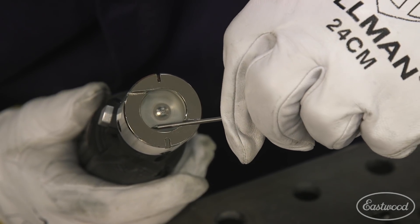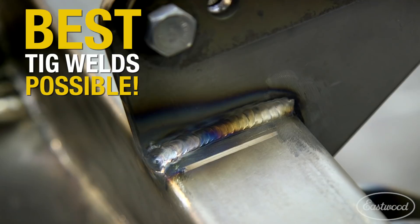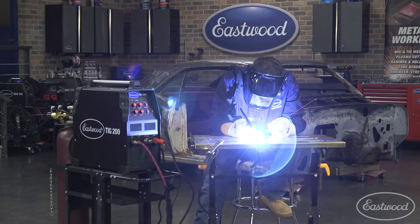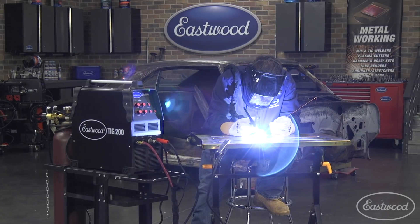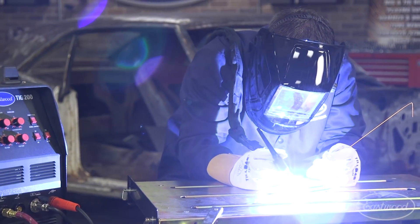A tungsten grinder is a TIG welder's best friend, sharpening tungstens to a precise angle for dependable and repeatable results. In 2010 we released our TIG 200 ACDC, which was the first professional quality affordable unit on the market. At about $700, we've introduced a lot of MIG welders to TIG welding.